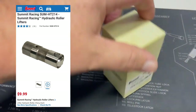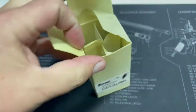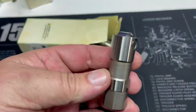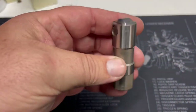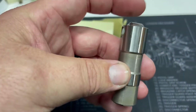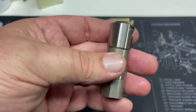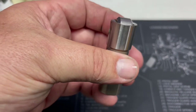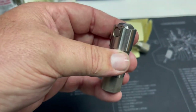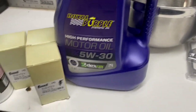Summit Racing lifters — let's tear into it, one-handed, one on the camera. Let's dump some of these out. I'm a big fan of Summit's products. When building a low-buck motor, Summit's kind of the way to go — quality product at an added-value price.